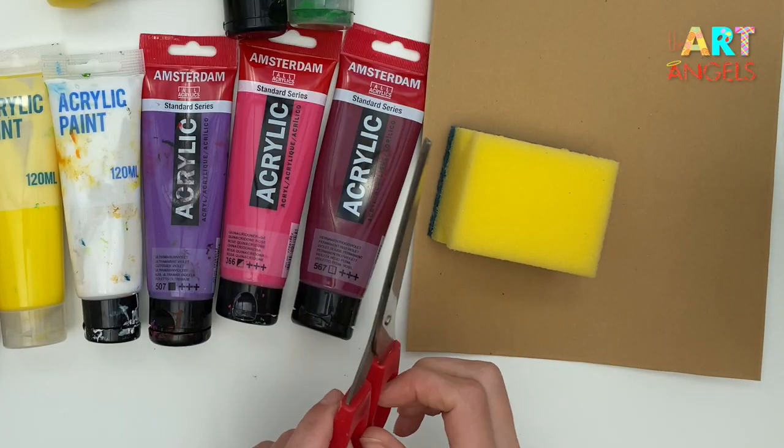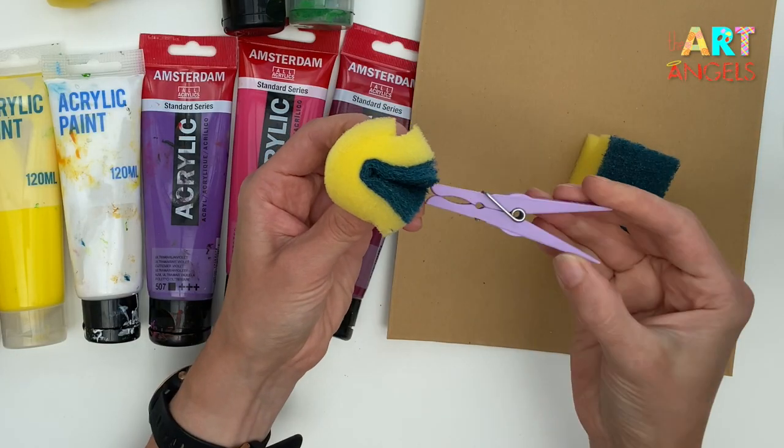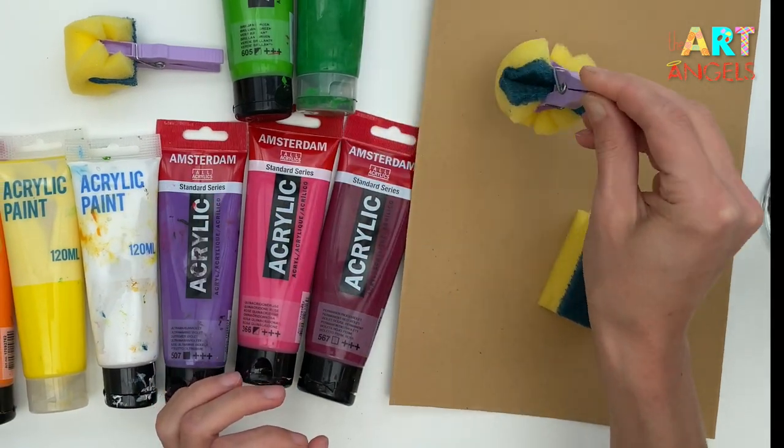Take an ordinary kitchen sponge and scissors, cut it in halves. Please take a peg and fold half of the kitchen sponge — and here you go. The peg holds the kitchen sponge and it's ready to paint with.